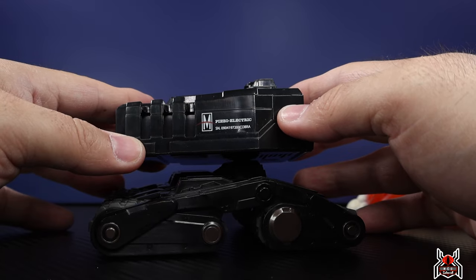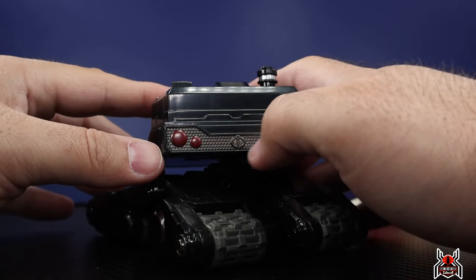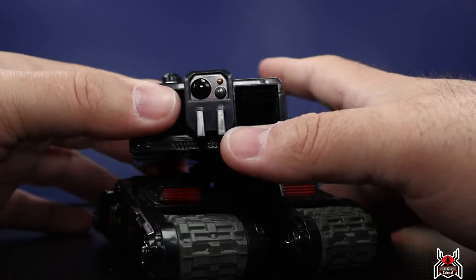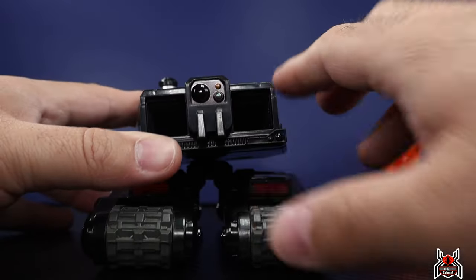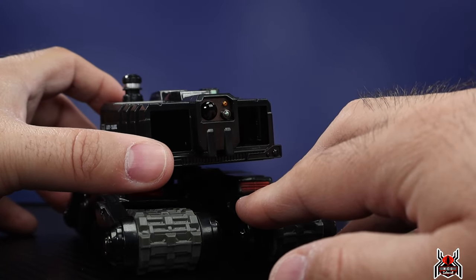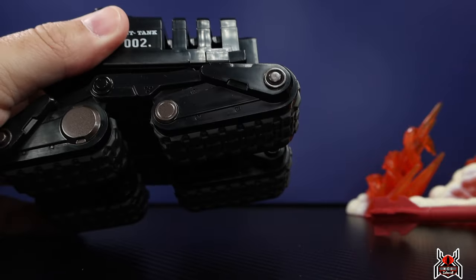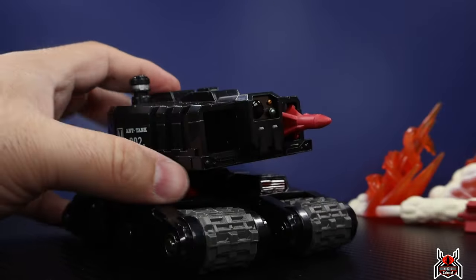Looking at the drone itself — it reads 'Ant Tank 002' and has the MARS logo. It says 'Piezo Electric' with a serial number leading into 'Cobra.' There are tail lights with a little silver paint, a sculpted Cobra logo in the middle, and silver paint around a top piece. There's a little green paint that looks like an old-school LCD screen — like an old alarm clock display. The front has what look like cameras with a bit of gold paint. Open sections allow the missiles to slide in, and there are vented areas where you can actually see the missiles seated inside.